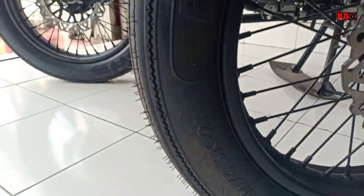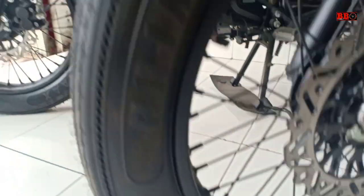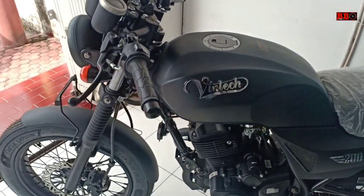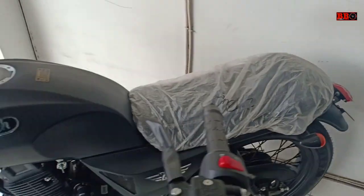Halo Sobat Otomania, kali ini saya akan membahas VR Vintage 200. Sekilas motor ini keduanya mirip dengan gaya cafe racer.